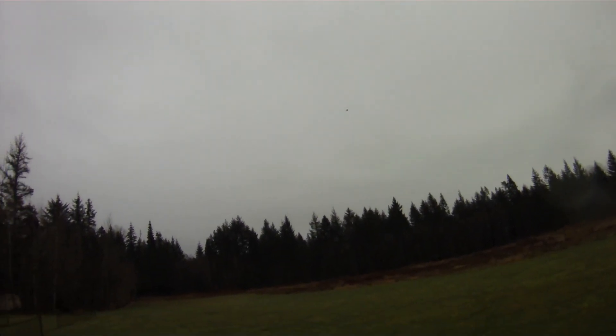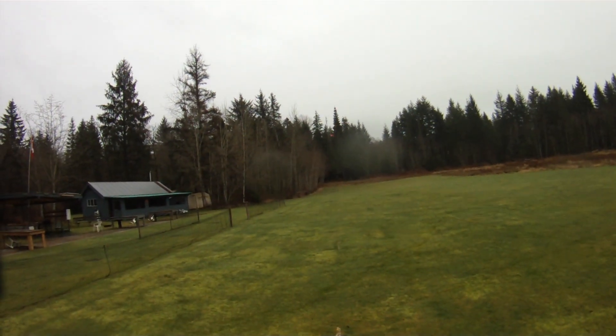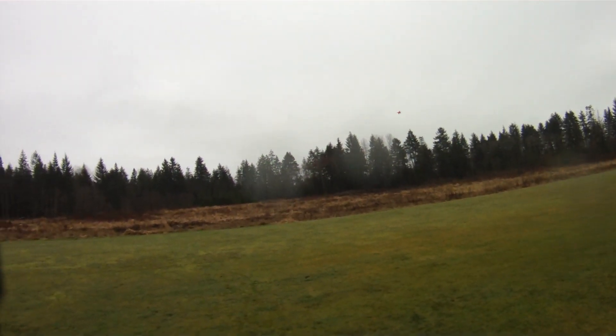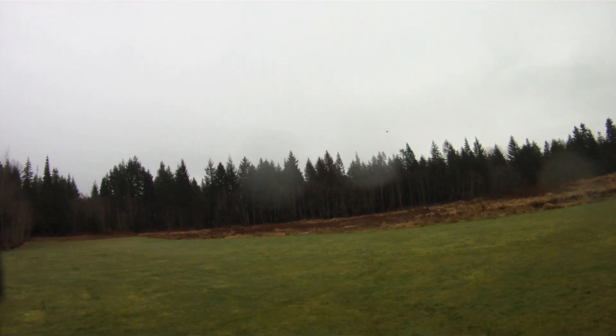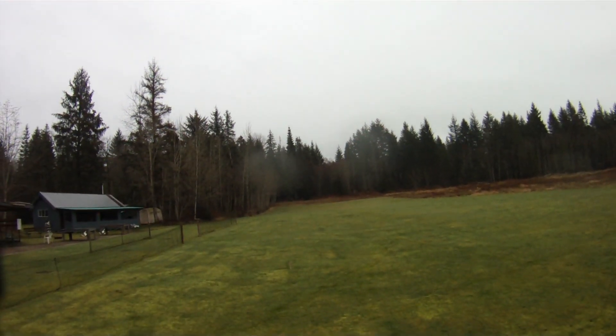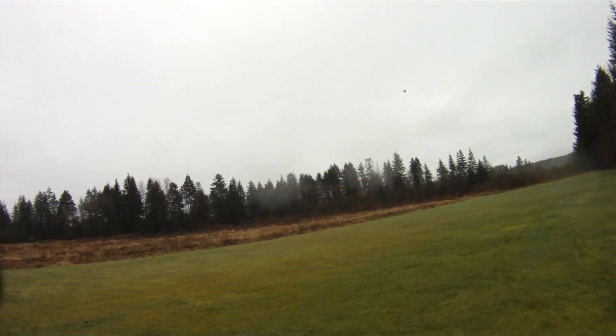The 6x3 prop does help a little bit with torque roll. It's about equivalent torque roll to what I occasionally see on 3S with the 6x4 prop. Shimming that motor — angling it down 4 or 5 degrees — seems to have gotten rid of that zooming.